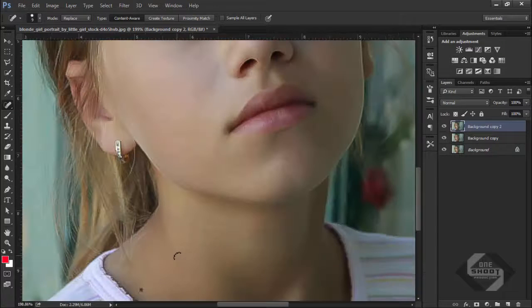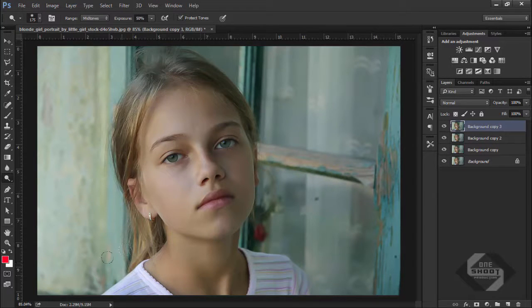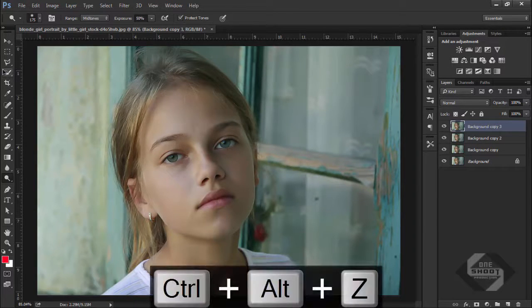Go down the face — very nice. Now create a copy of this layer again, select the Dodge tool, and increase the color balance on the shirt and other areas. Very nice — no need for giving color to the shirt.